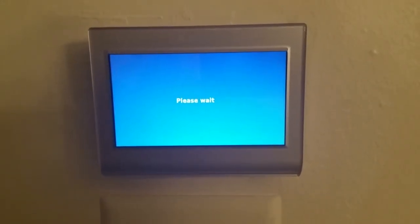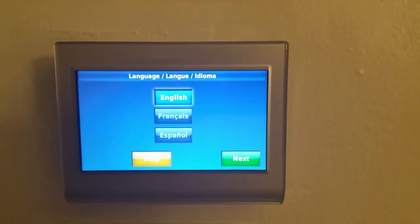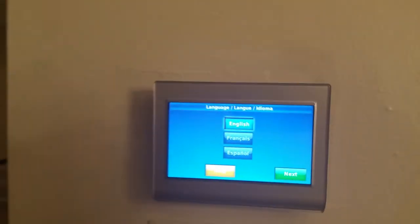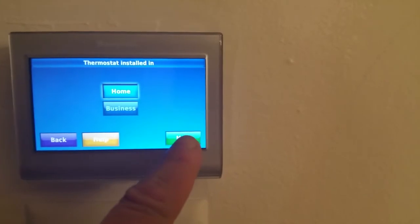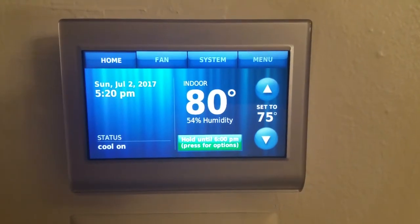Now all you have to do is follow the instructions on the screen: setting up your thermostat, programming it, connecting to the Wi-Fi, registering your product, and so forth. And download the app of course to your smartphone or tablet. I love working with this thermostat. I love the control from my smartphone from anywhere. I have been using this thermostat for about a week right now. No complaints at all. It's a great thermostat.